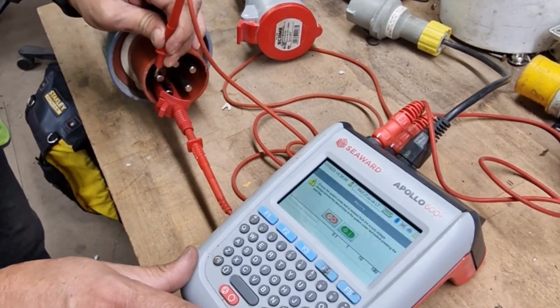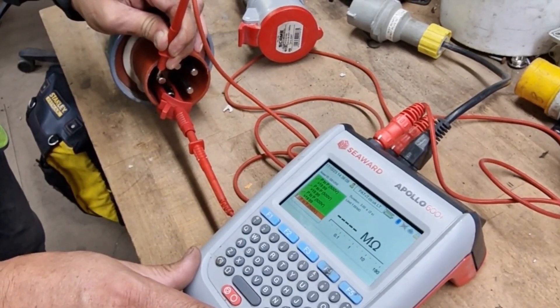Just one option on testing three-phase extension leads. Hope that helps.